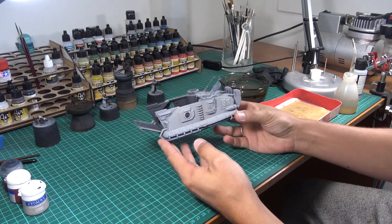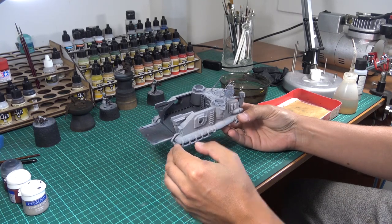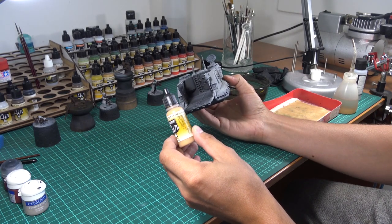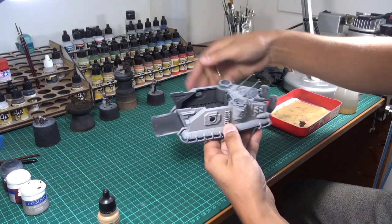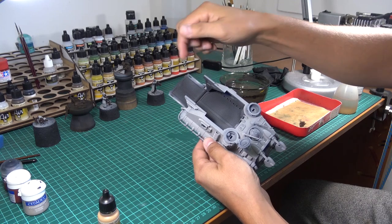Alright, here we are — the priming is finished. I'm going to continue with the interior. I'm going to use Vallejo Model Air US Earth Yellow and I'm going to dry brush all the interior, including the bottom and also the hatch door.